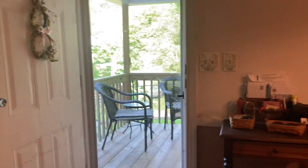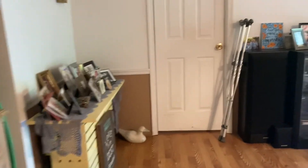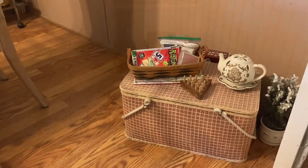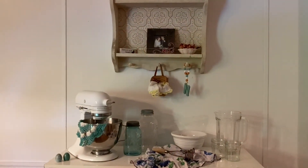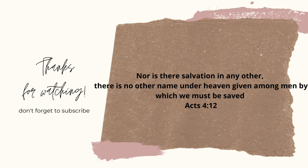Here is the finished room after I spiffed it up — cleaned everything up, swept the floor, all that good stuff. If you like this kind of content, let me know in the comments, don't forget to subscribe, and don't forget to hit the thumbs up button. Check out Tiffany's channel and the whole playlist of cleaning inspiration in the description box below. Have a blessed day y'all, bye!